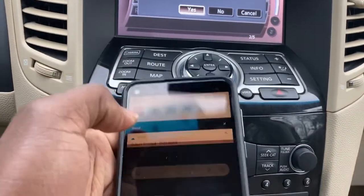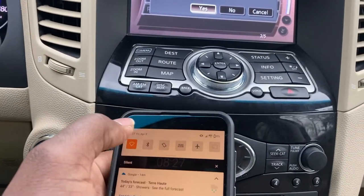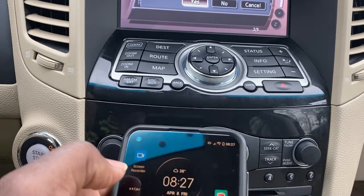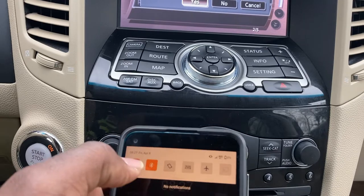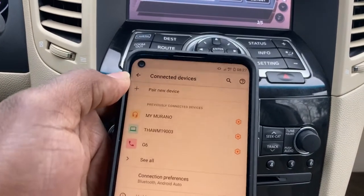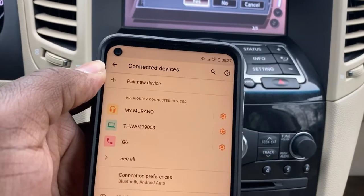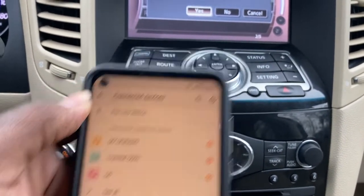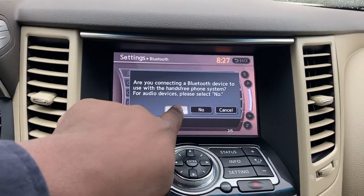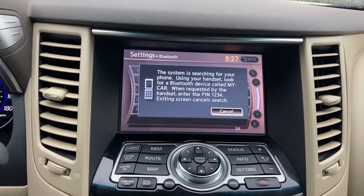Okay, so turn Bluetooth on here on the phone. Bluetooth is on. Then go to my Bluetooth menu. I see 'Camerano G6' — whatever G6 is, I'm connected to it. Okay, I'm connecting. Let's go with yes on the car screen now.